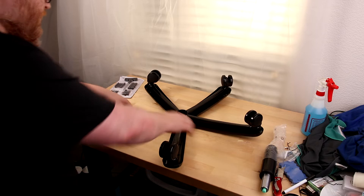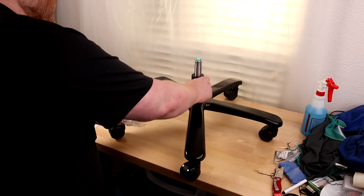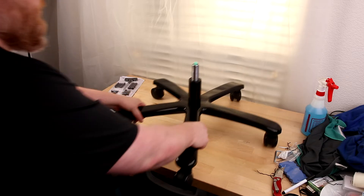The first step is to attach the wheels. Step two is dropping the piston. And we're done with the base for now.